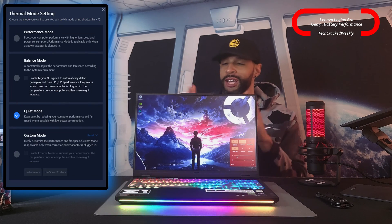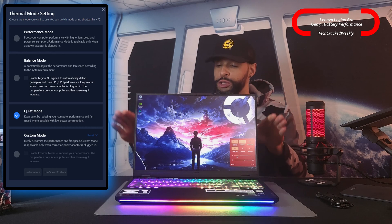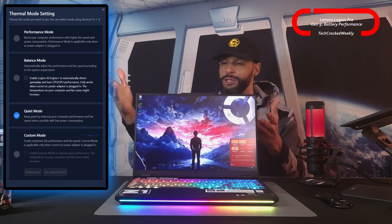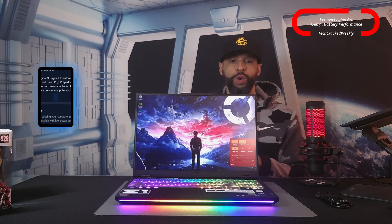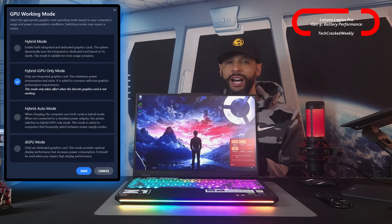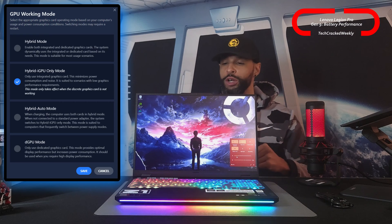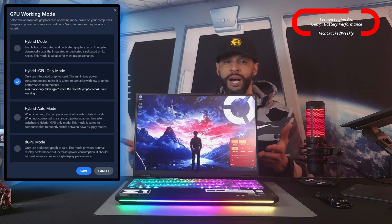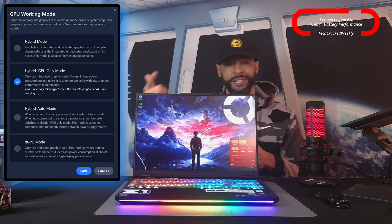First, we're going to have quiet mode. This conserves battery by reducing overall computer performance as well as fan noise, making the unit run overall more quiet. And then we're going to have hybrid iGPU only mode, which works by only using the integrated graphics card, which conserves power as well as reduces noise.